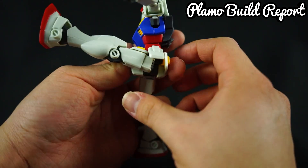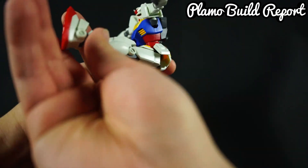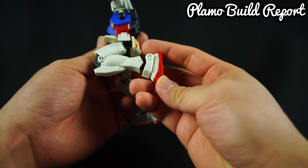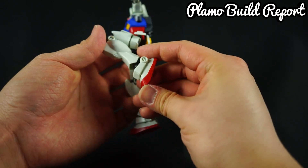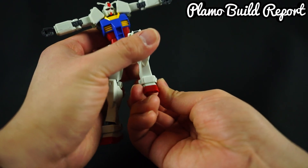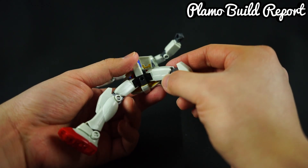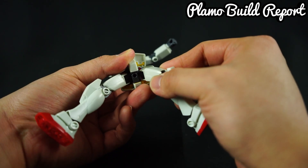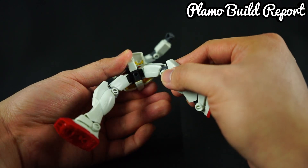The knee can go up quite a bit, though due to the back skirt it doesn't go any further. The knees are on a double joint, same as the elbow, and they bend down pretty well. The ankle itself has its own joint, allowing further forward movement for stability, and it can also go left to right to some extent. There's also a little gimmick on the bottom of the skirt where you can move the legs side to side, allowing for a more natural movement when posing the Gunpla in the air.